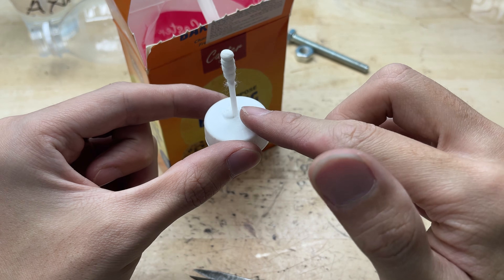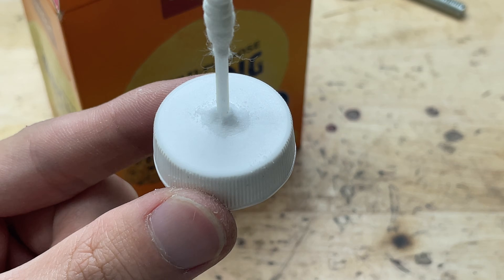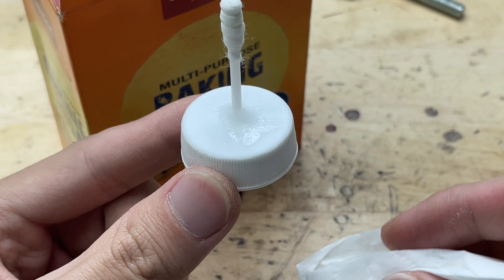Baking soda reacts with the glue, creating a strong bond that prevents acid from leaking. With this method, the small bottle becomes safe and stable, allowing precise control of the acid during soldering while avoiding accidental spills or leaks.